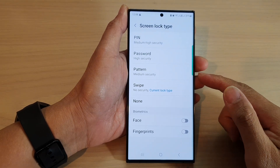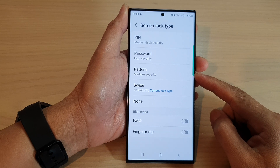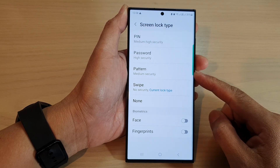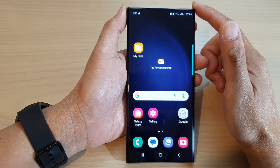In this video we're going to take a look at how you can set a pattern screen lock on the Samsung Galaxy S23 series. First, tap on the home button to go back to the home screen.